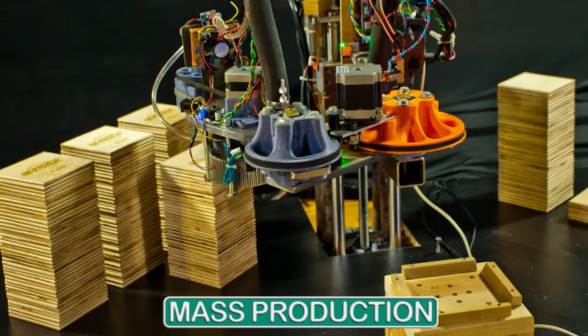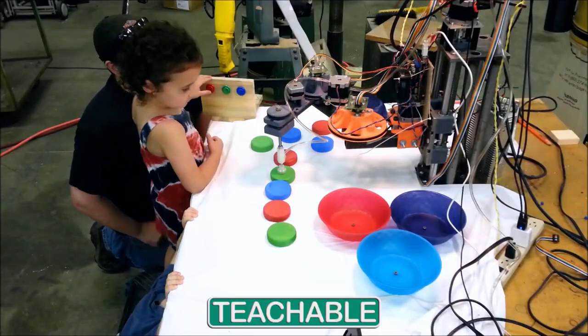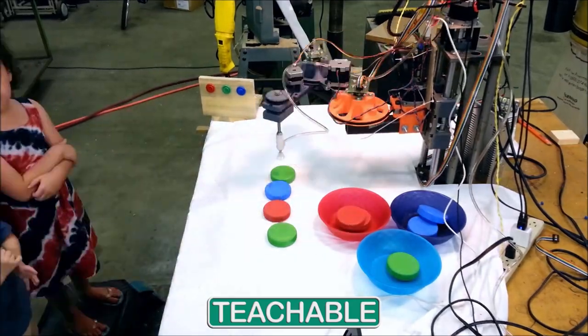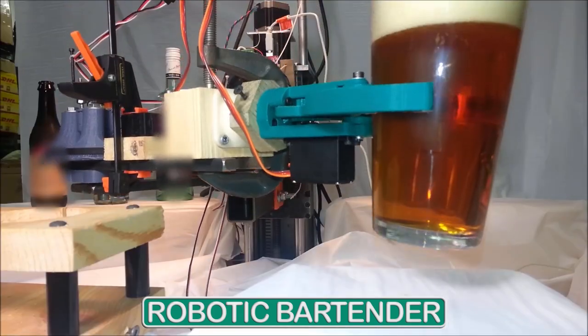When you want to make something with a 3D printer, you have to load and unload the machine. I wanted something that had precise control and repeatability. I wanted something easy to program that I could use from one job to the next. I wanted a robotic labor force.